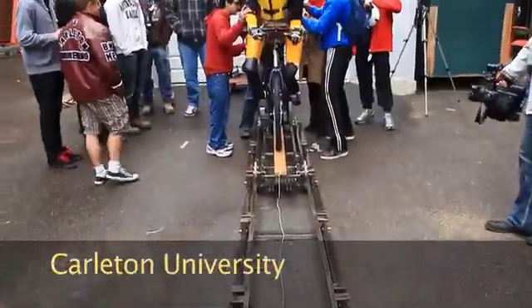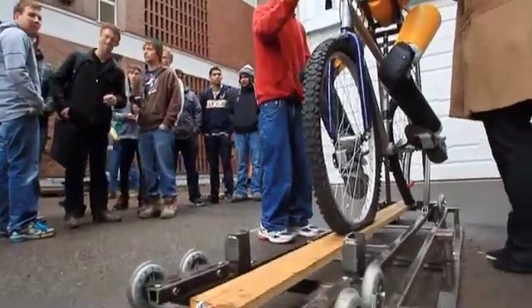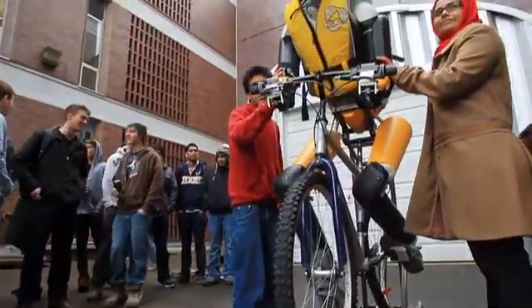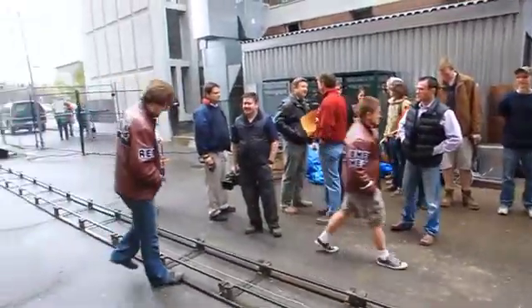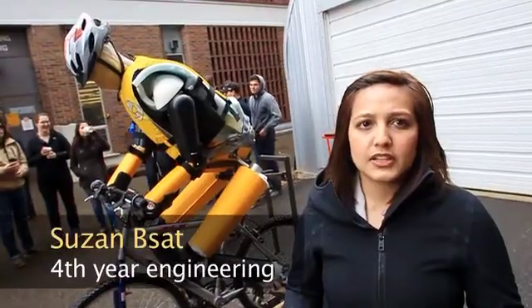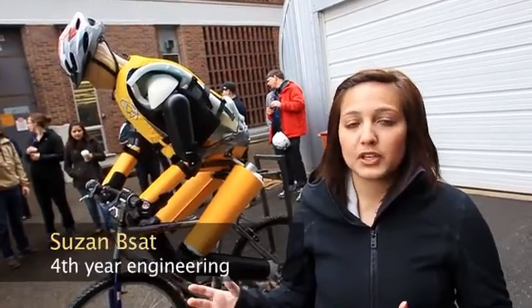Basically, this fourth year engineering project was based on the production of a dummy that we could put through a bicycle crash. We put sensors and different load cells within the dummy so that we could essentially determine the type of fractures that would be seen from the crash.